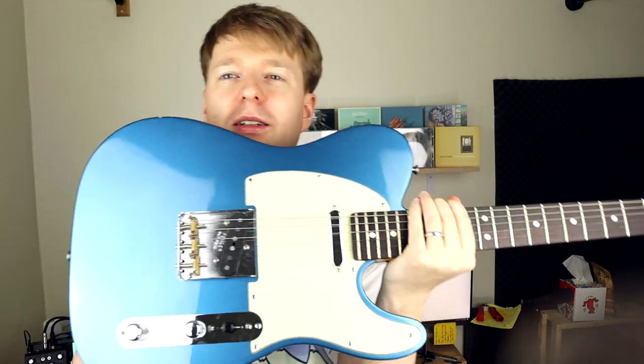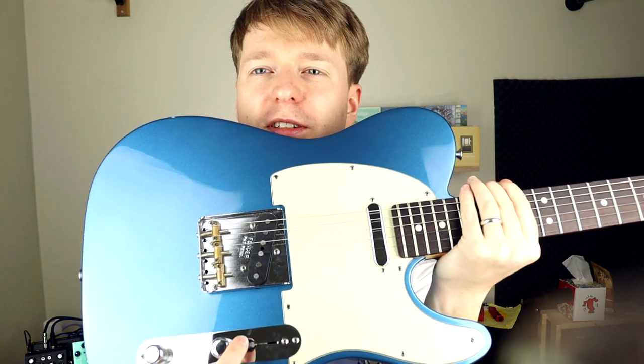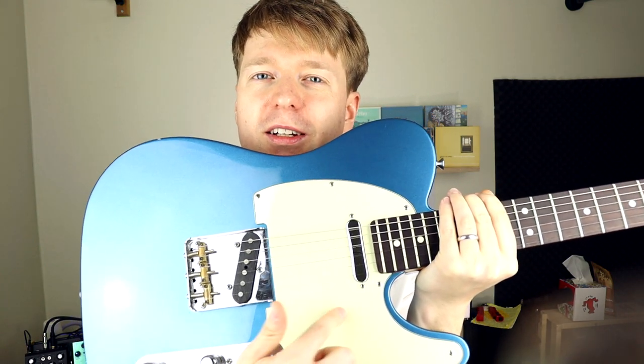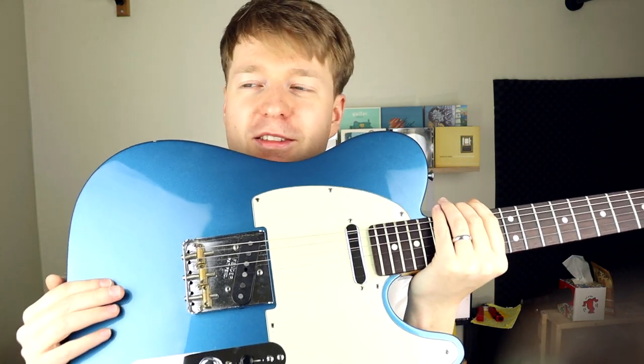Next, you need to choose the middle pickup position. Not the bridge — this is where the twang lives. Not the neck — this is also a big no-no. In the middle here, this is where the sparkle is. This is where you can get that twinkly emo sound, as it's often referred to.